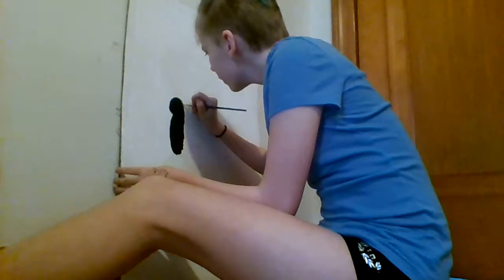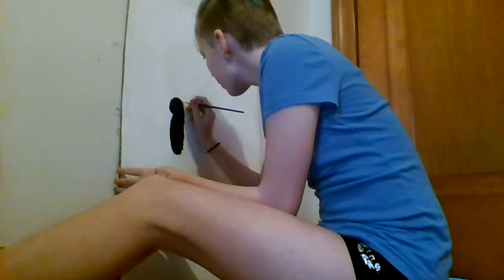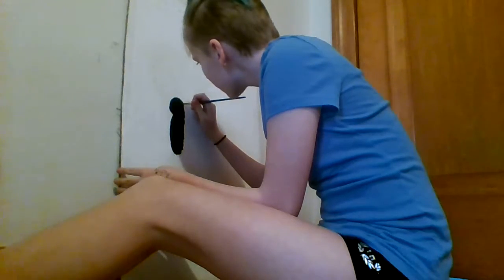Need a smaller paintbrush. This paintbrush sucks.